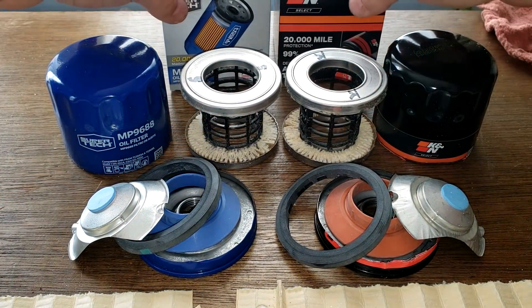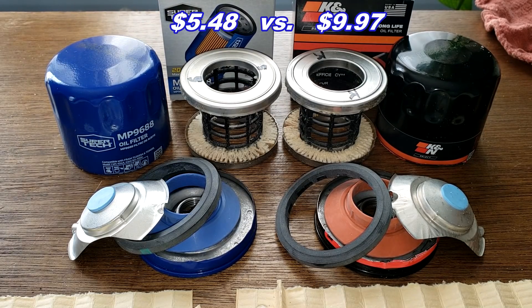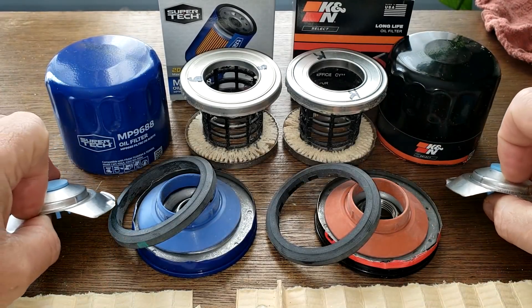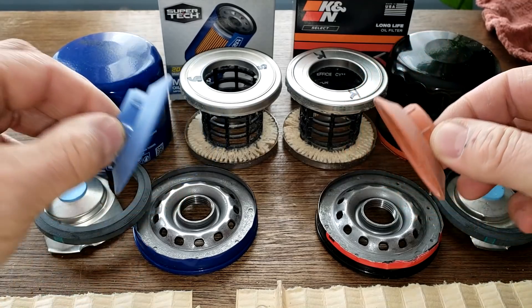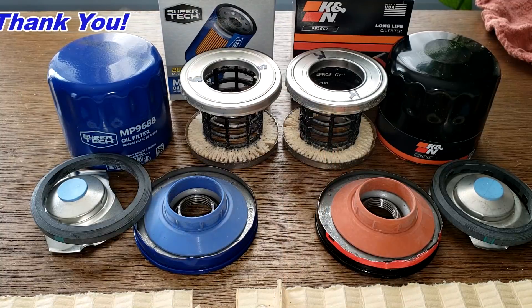These two filters are the same. The only differences are the boxes, the colors, and the price. So if you're using this K&N right now, there's no reason not to switch to the Supertech instead — you're going to save almost double. The K&N costs about four dollars more. Everything we looked at is the same: bypass valves, settings, gaskets, anti-drain back valves, base plates. A viewer commented that both filters are identical, and I just wanted to verify it. Don't forget Oil Filter Friday — I open up a new automotive oil filter every Friday on this channel. If you liked this video, hit that like button. Thanks for watching and take care.